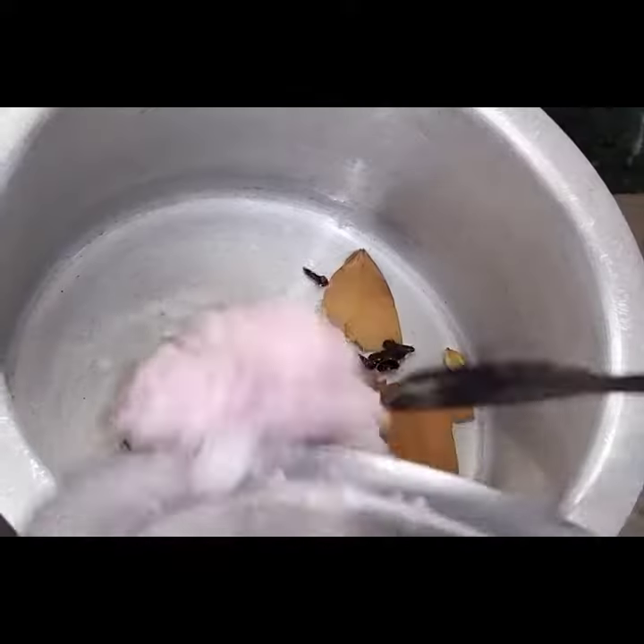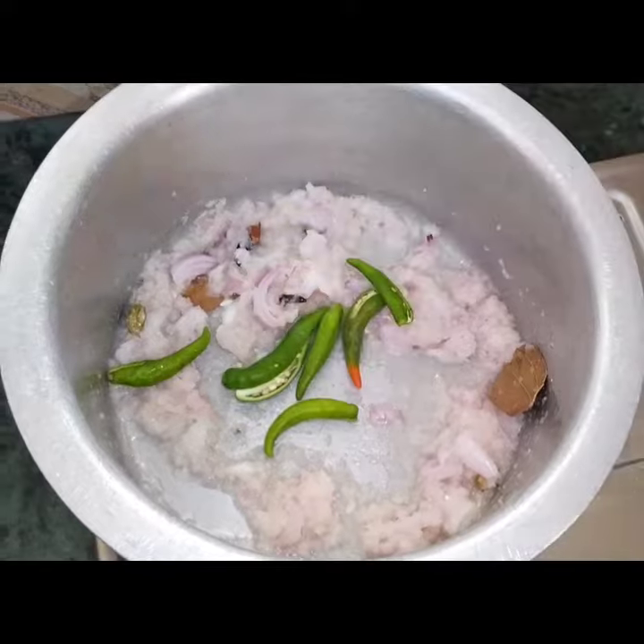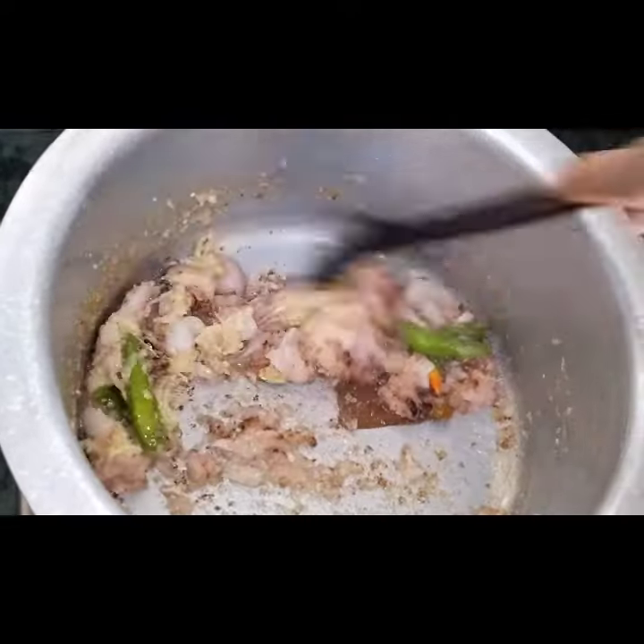Then add 3 onions paste. Then add 6 onions. Then add 1-5 spoon paste.